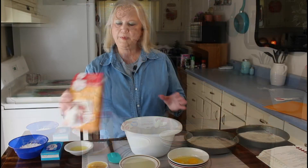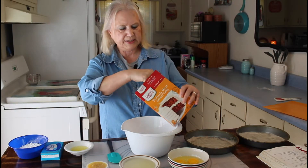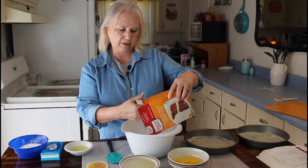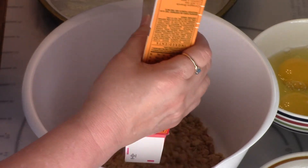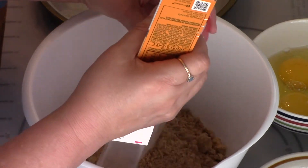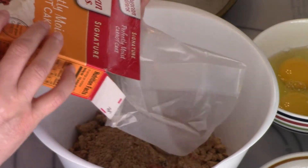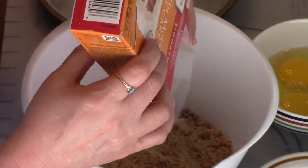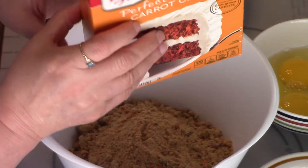I hope everybody is having a good Friday today. Let me get started on my cake. I'm going to put in my cake mix — you can use whatever cake mix you want. That's a carrot cake mix, but I'm using Duncan Hines today.